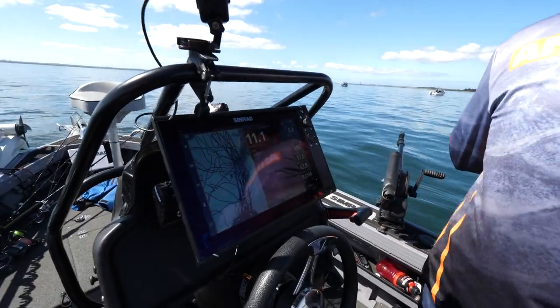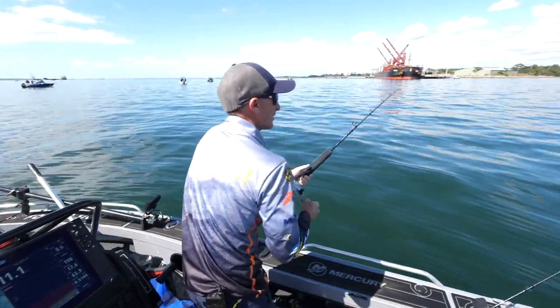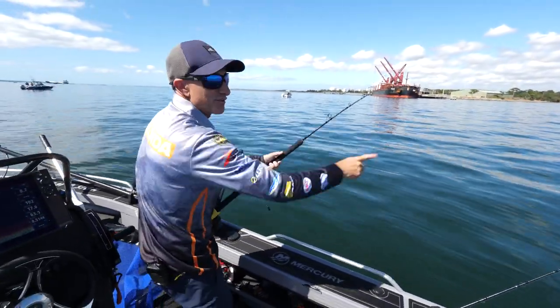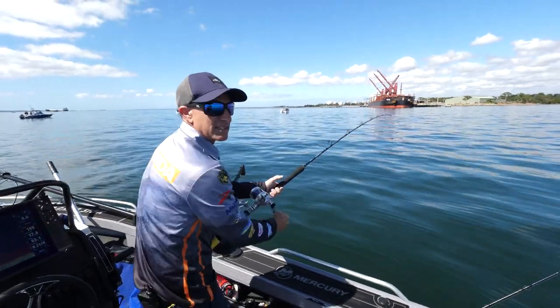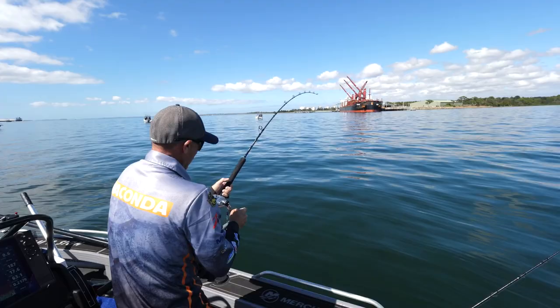We're only in anywhere between six and eleven meters of water here, which proves the fact that kingfish will get up in shallow water. They don't care if it's two meters deep — they'll get up on all those flats chasing squid and garfish that hang on those flats, and that's why they get into these areas.